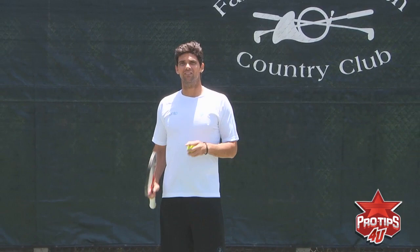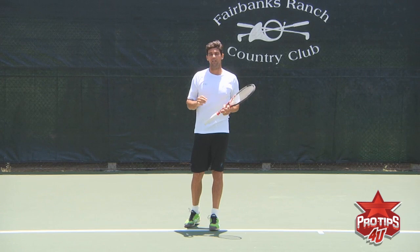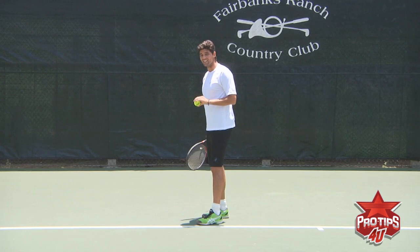Hi, I'm Mark Filippoussis and today we're going to be talking about the serve. Another very important thing on the serve is body transference, and that's where you can get a lot of power. Racket head speed does give you power, but if you want that extra power and get up there in the 120s, 130, 140 miles an hour, you need to have body transference into the serve — and where it all starts is the legs.